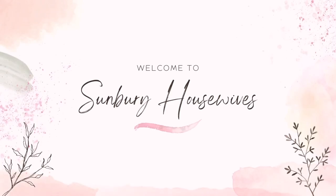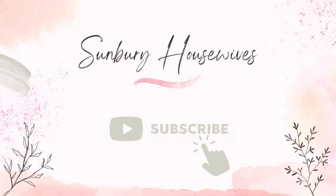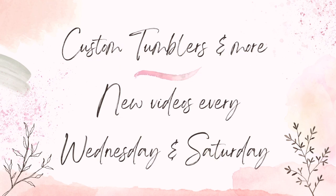Hi guys, it's Shel, Sunbury Housewives. Welcome back to another video. If you're new to the channel, thank you so much for stopping by. Hit that subscribe button to see future videos. I post new videos every Wednesday and Saturday.